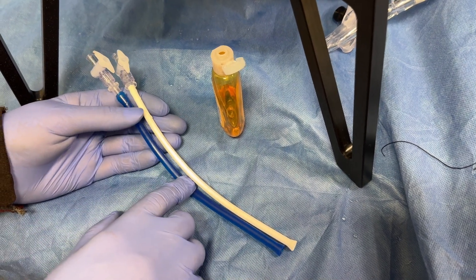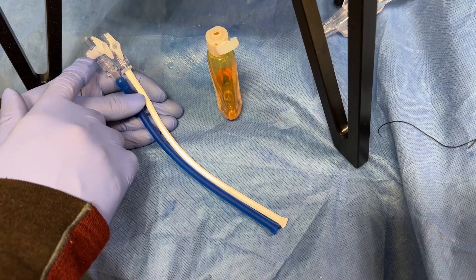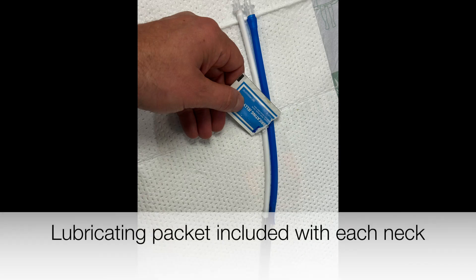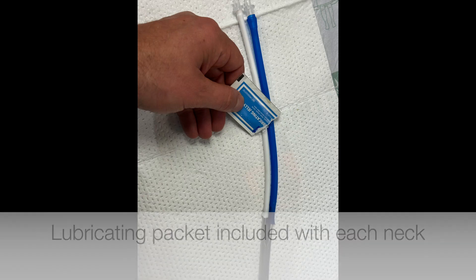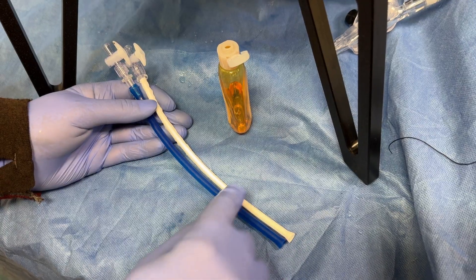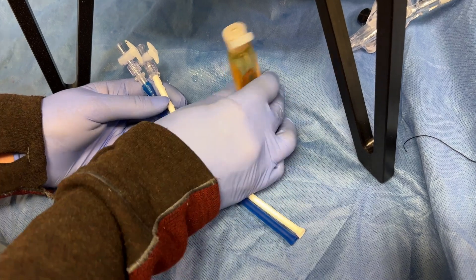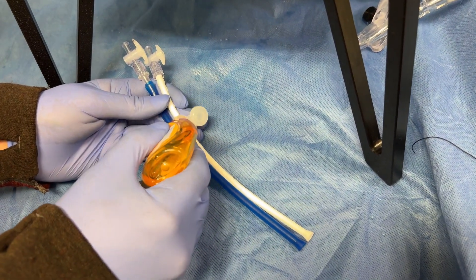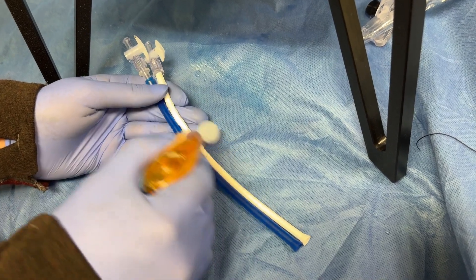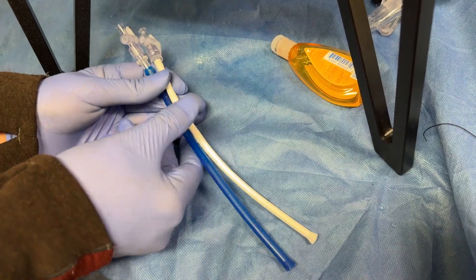First thing you want to do is load the vessels. You have the beveled end here, and you want to make sure the stopcocks are on the end of it and tightened. Sometimes it helps to put a little bit of lubricating jelly or baby soap on the vessel. You don't want the soap at the front here because that's what connects to the heart and it can cause it to come off. So if you put any on, just put a little bit more up in this area — you don't really need that much.